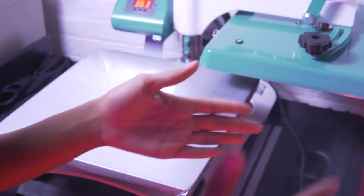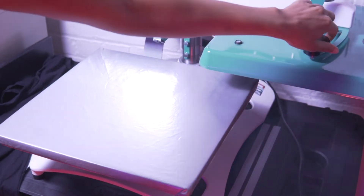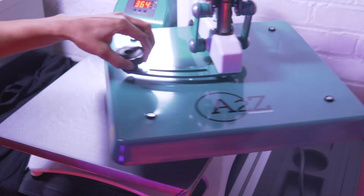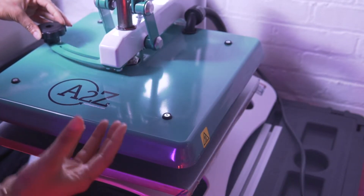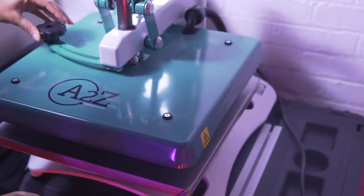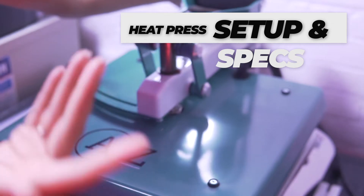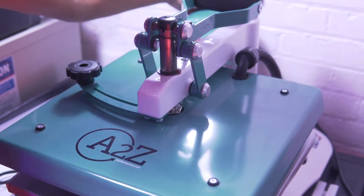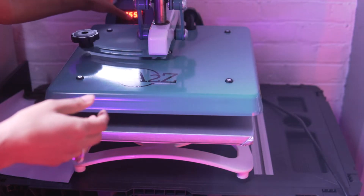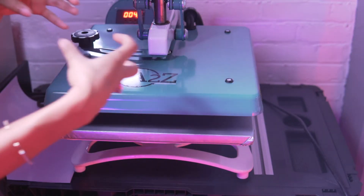I'm going to go ahead and heat up my A to Z heat press right now. My heat press temperature is right where I need to be. This is the A to Z heat press — actually the very first heat press I ever used, and I love it. There is a power button right in the back on the side — press that on. We also want to set our timer to three to five seconds, so I'm going to keep it at four. I feel like that's a nice middle ground. You want to take this tool here and just move it over.